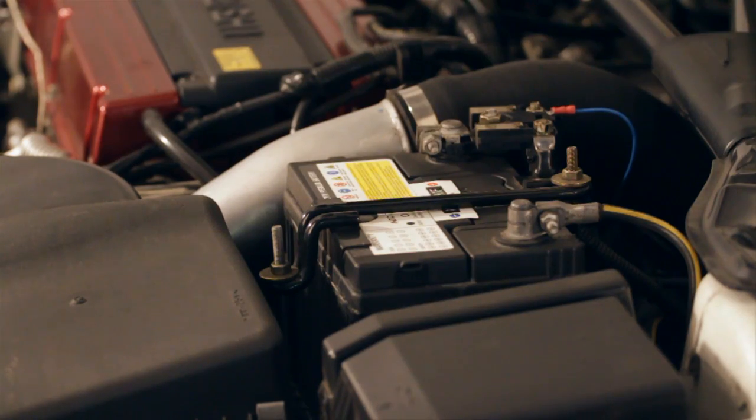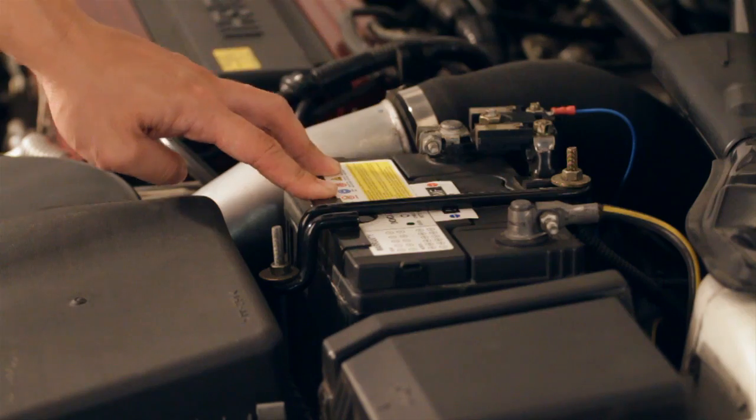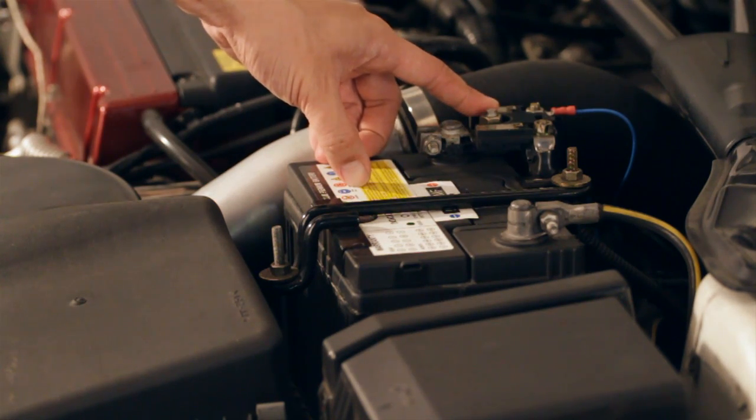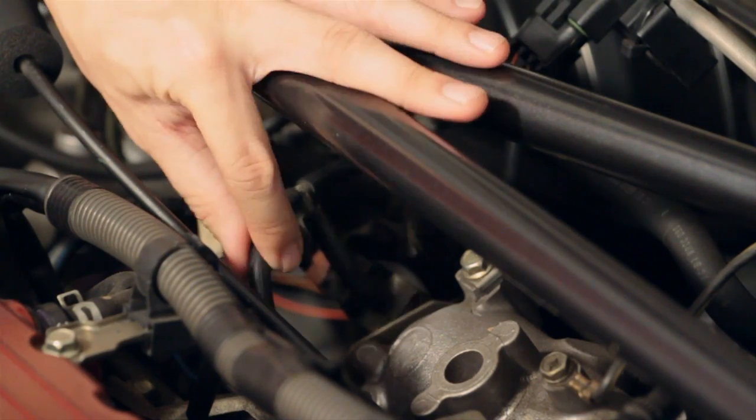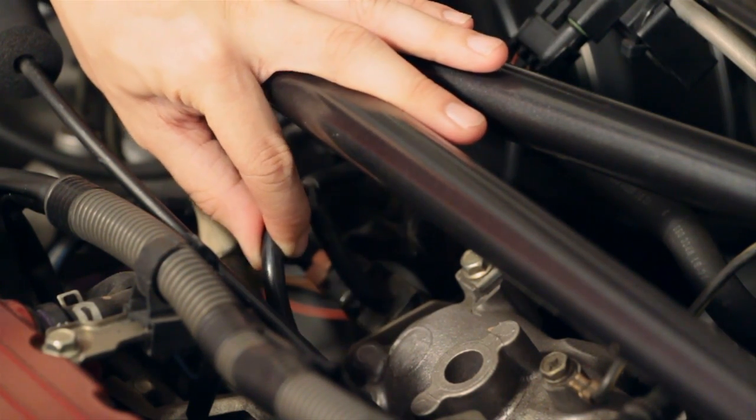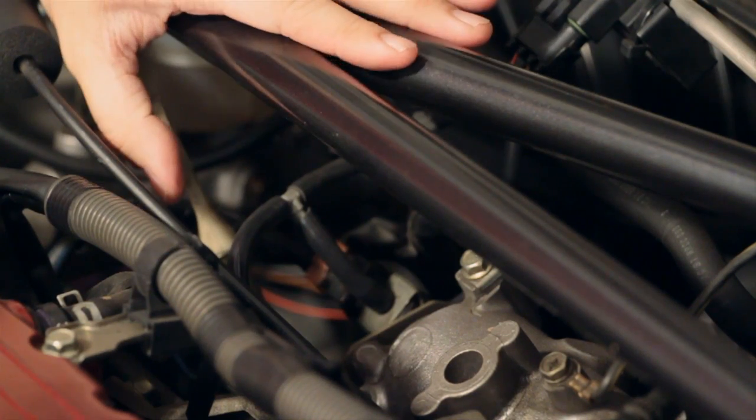The E-Boost 2 is connected to an ignition switched relay which is then connected to the battery on the power terminal to get its power. It's getting its pressure source directly from the intake manifold via this nipple, which also supplies vacuum to the fuel pressure reg.